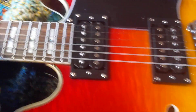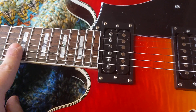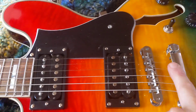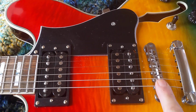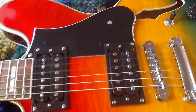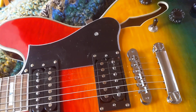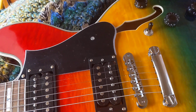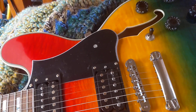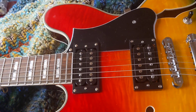I'll tell you what it was like when it got here. There was a bit of a back bow in the neck, and the action was set high to compensate for that back bow. I put on a set of 10 to 46s, set the neck relief, then the action. And holy moly — not a single bit of fret buzz.